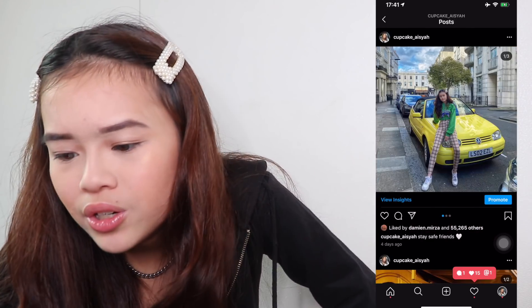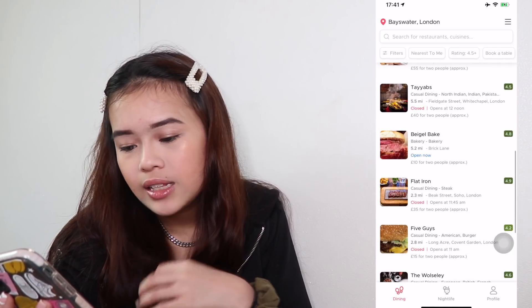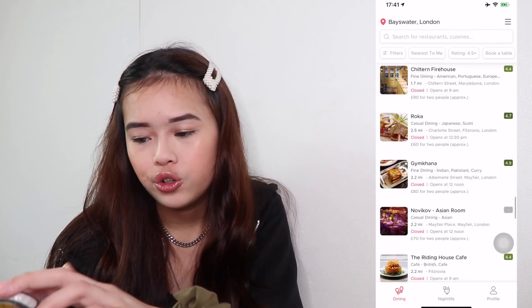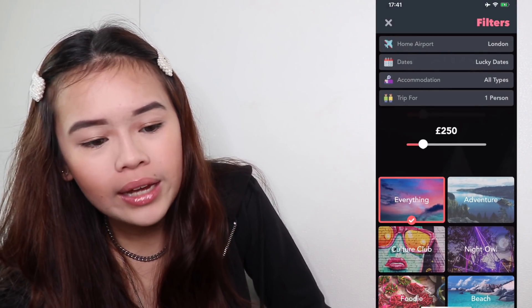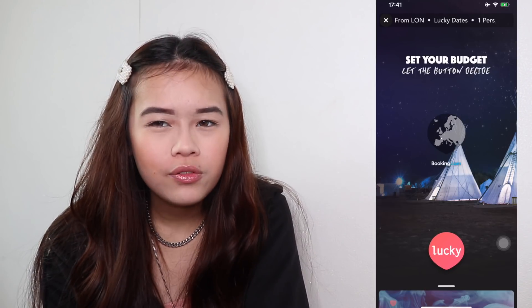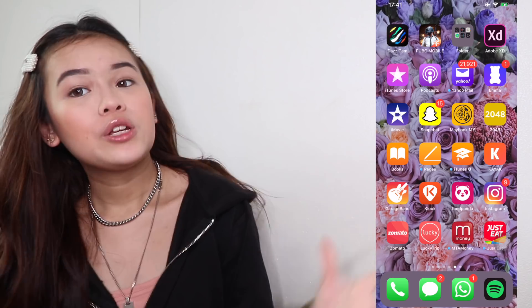I have Foodpanda — I love it. My Instagram — follow me if you guys want. I haven't posted a picture in like four days; I'm not really active on Instagram picture-wise but I'm always active on Instastory. I have Zomato, which is an app that shows you the nearest restaurants and you can see the menu straightforward — you get a lot of restaurants shown. And I have Lucky Trip — I love Lucky Trip. You set your budget and it lets the button decide where you should go next. You can set trip for how many persons, what dates or lucky date, your home airport, and then you just click a button and it decides for you. I really want to do a video about this but not now — I have to be quarantined.